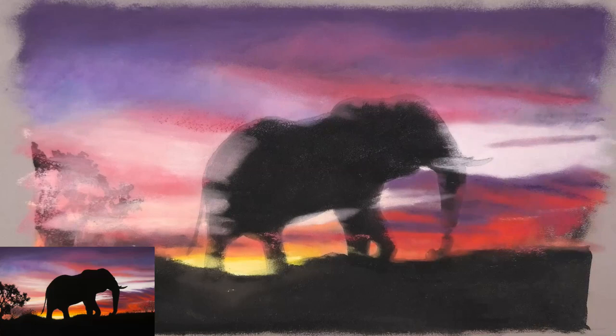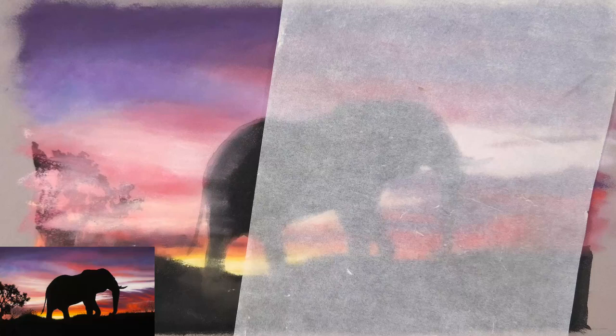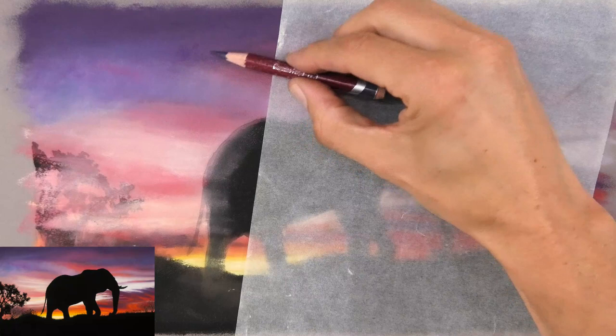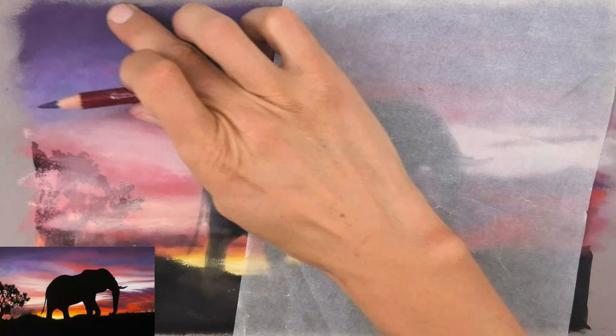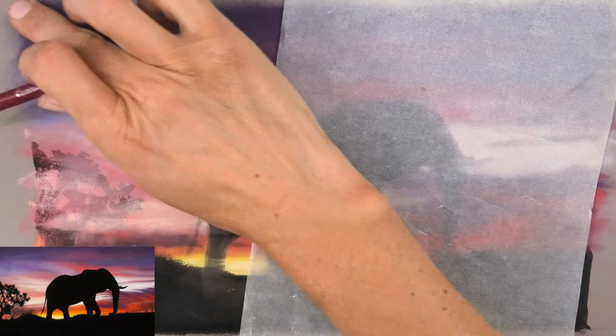That's the main colours blocked in and they're quite accurate. Now I can refine everything, coming back in with my pastel sticks and looking for subtleties — some areas may have a reddish-purple tinge, or I'll go even darker using a dark purple pencil. I like to use pencils for the refinement stage. If you put down too much pastel at this stage and you go in with pencils, the pencil will act like a snow plow picking up pastel dust and you'll get grooves in it — that's how you know you've put too much pastel down.